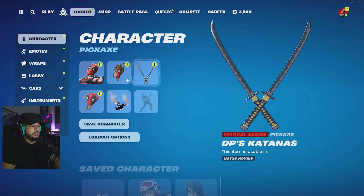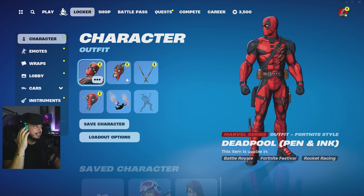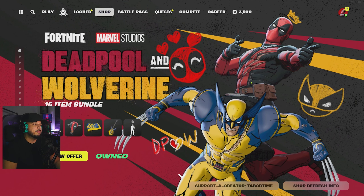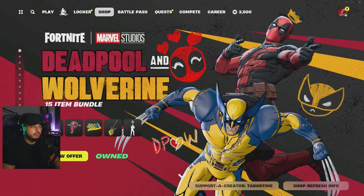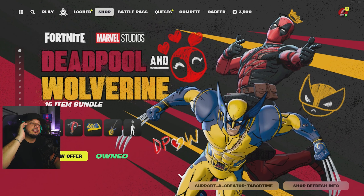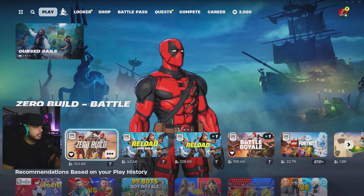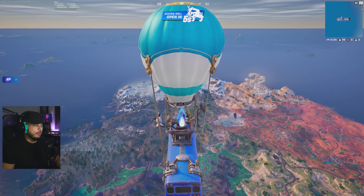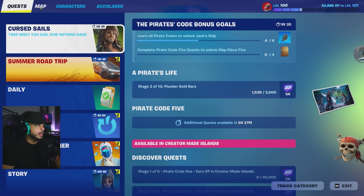I think they did a phenomenal job with this pack. Once again, Deadpool and Wolverine is a 15-item bundle set. If you're a Deadpool fan, if you're a Wolverine fan, if you saw the movie or you're going to see the movie, I highly advise picking this up. Just with the pen and ink style they've got going on — they take my money, it's sold in my book. Right now we're gonna jump into some zero build gameplay and check it out.